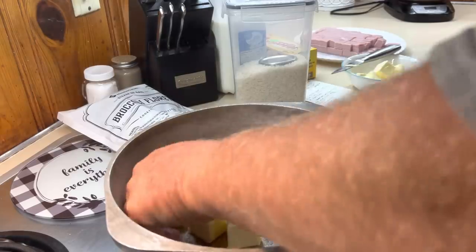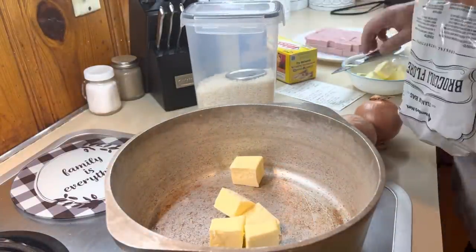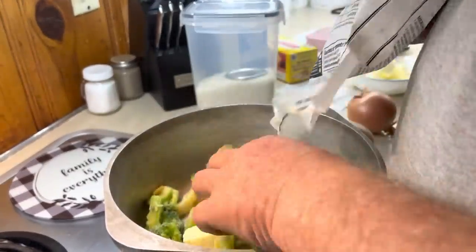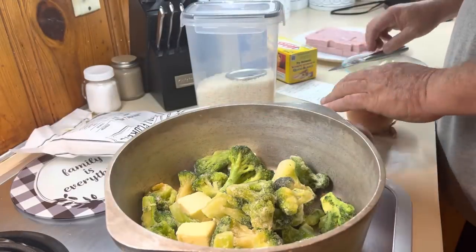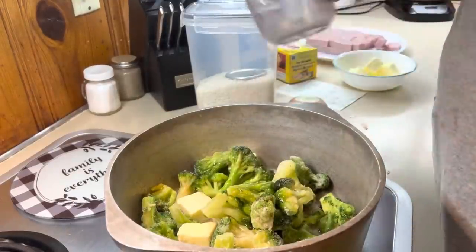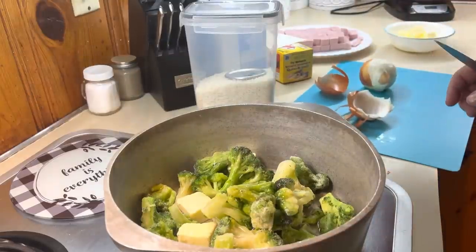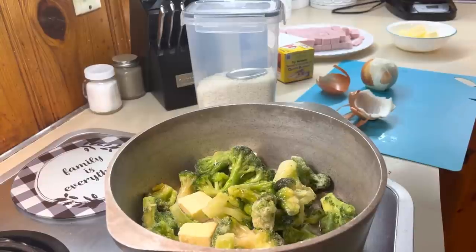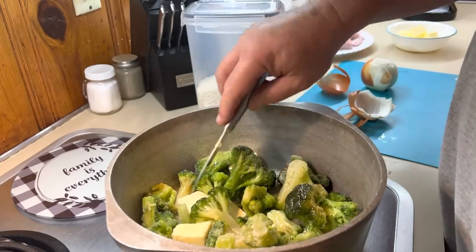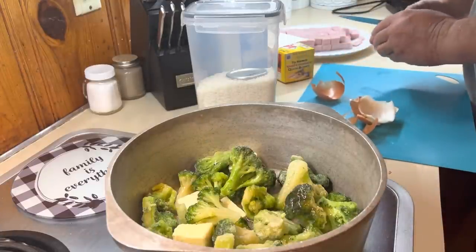It's my job to make the broccoli casserole, which I like to do. You're going to put a package of broccoli in your pan with a stick of butter and one cup of water. Go ahead and put the water in. Turn the heat on. You're going to cook this with a cup of water, the onion, and the butter until the broccoli gets good and soft and you can kind of break it up. You can use broccoli cuts or you can use the florets.